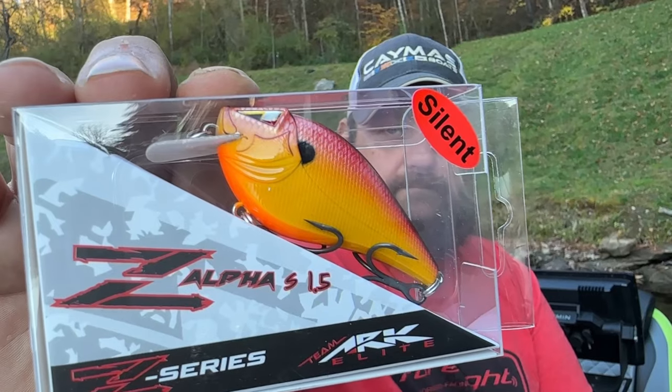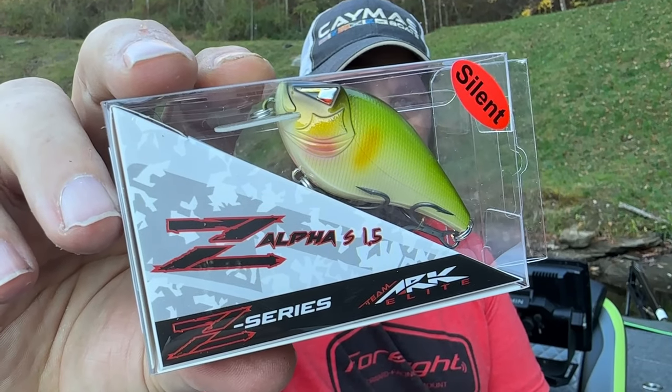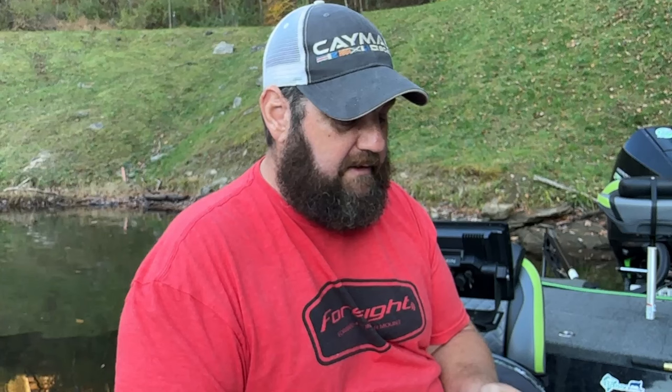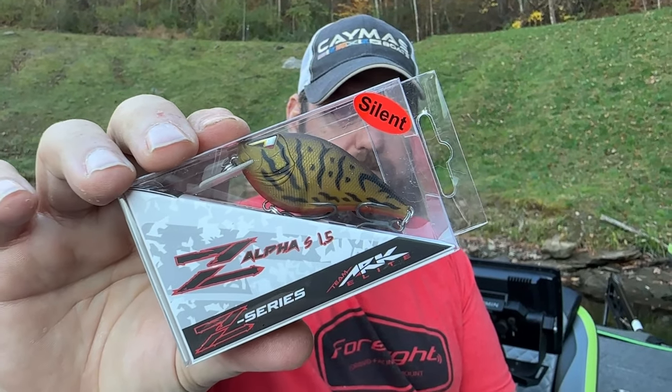Next up is their Squarebills - these are the 1.5s and they're silent. They dive three to five feet. This color is Sunset. You guys know one of my favorite colors - Tennessee Shad - I guarantee that's going to be a great color for me. This one is Matte Brown Crawl, a great clear-water color.